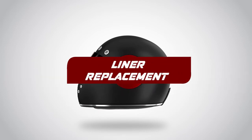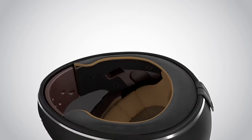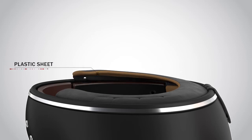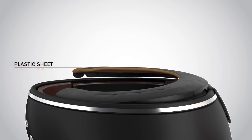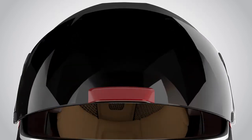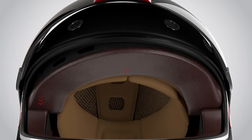Liner Replacement. To remove the liner, first pull the neck curtain gently, starting from one end, and the plastic sheet will come out from the slot. Then gently pull the bandella on the front and the plastic sheet will come out one by one.